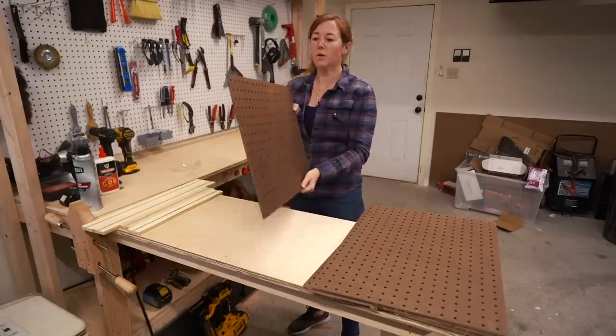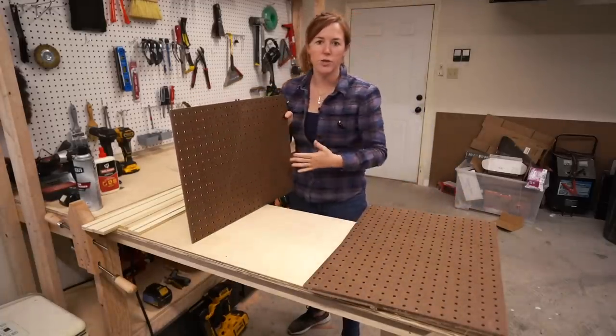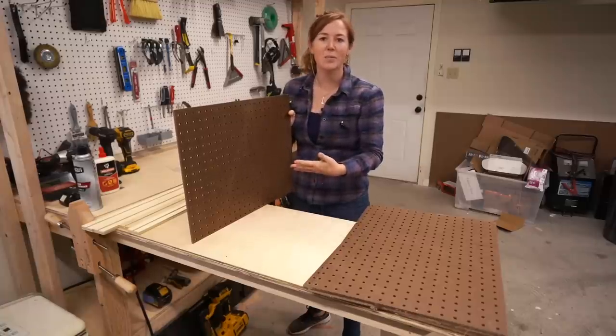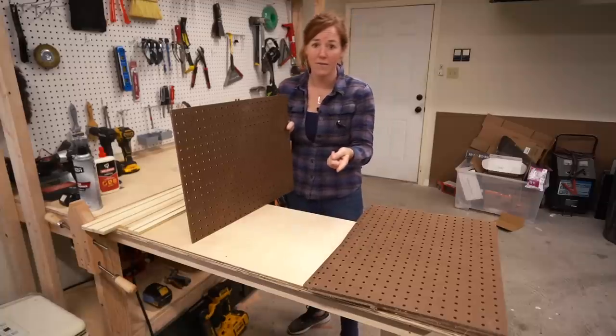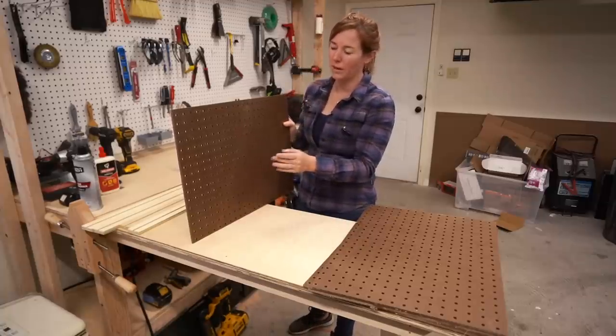I grabbed a sheet of quarter-inch pegboard and cut it into rectangles. You can dictate the size depending on how big of a holder you want. I have a set of plans on my website if you want my dimensions.